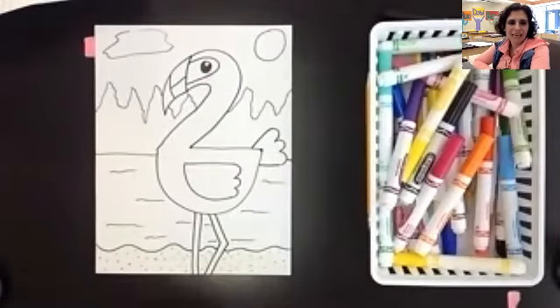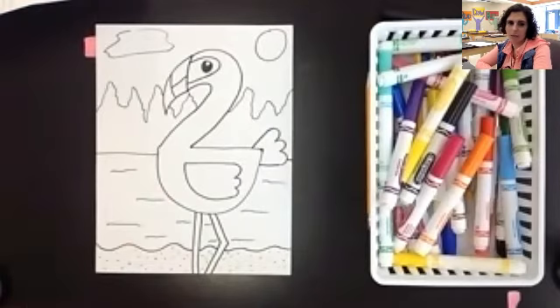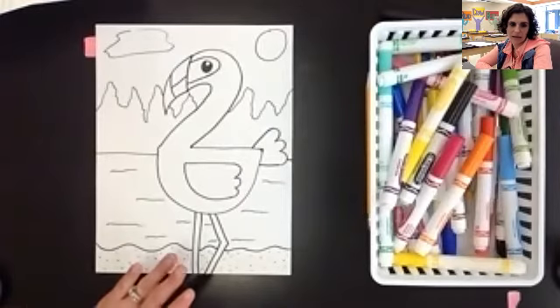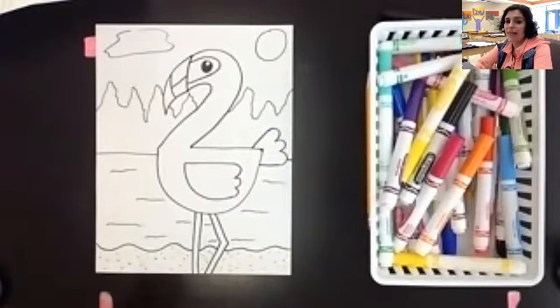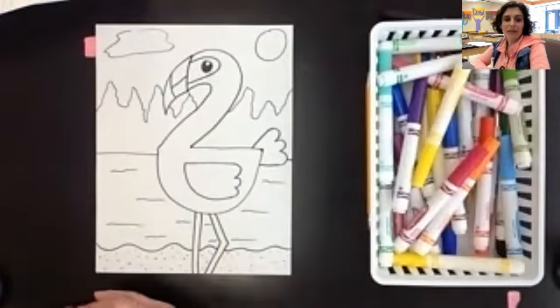Hey everybody, welcome back for day two of our fabulous flamingo drawing. I have just a couple of things I want to talk about for coloring — specific things on how to color this picture — and then you're going to be able to go ahead and color it on your own. So make sure you watch these few things first, and then work on your own. The first thing I want to talk about is the color on the flamingo.